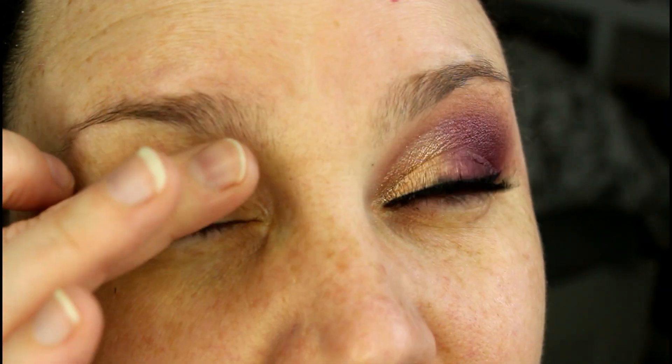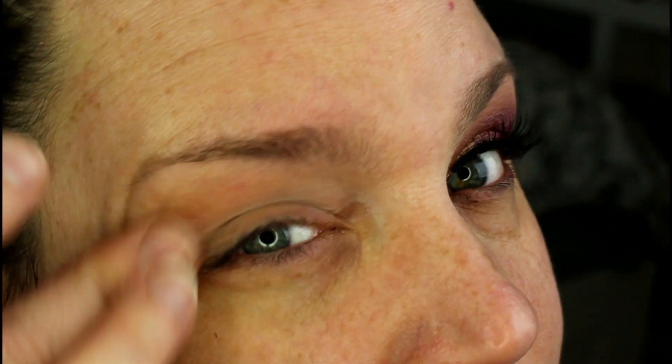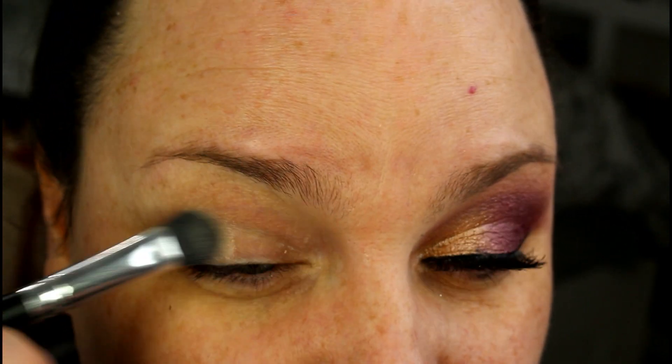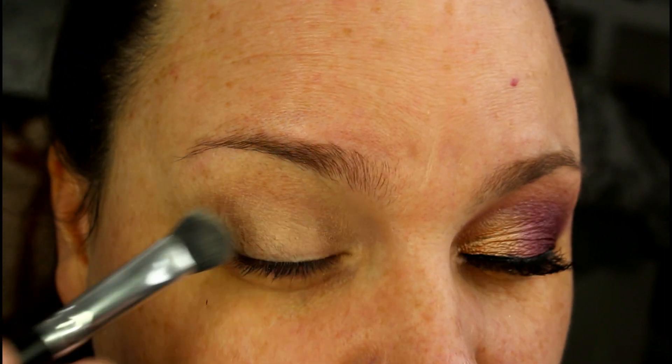We're going to go ahead and get started with just priming our eyes. I'm using my Lorac Behind the Scenes Eye Primer — I'm just going to use my finger to spread that all over the lid up to the brow bone. Now there isn't a brow-all-over lid shade for me, so I'm going to go into Walk of Shame from my Naked Basics palette with my BRC S03 brush and use that to set the primer and even out my lid.